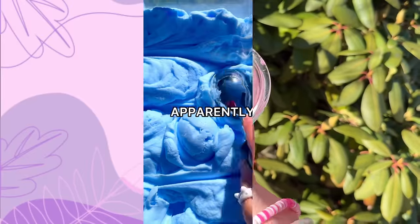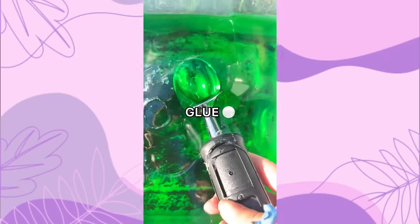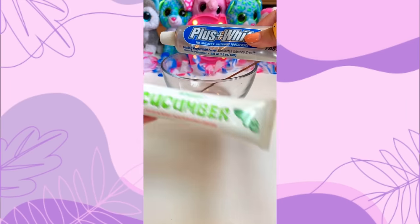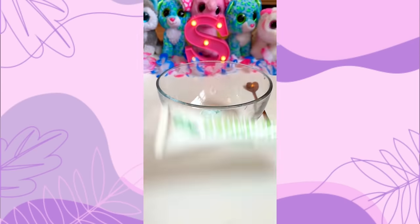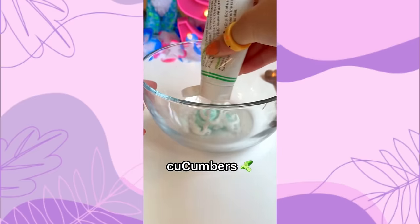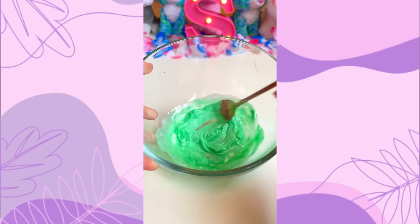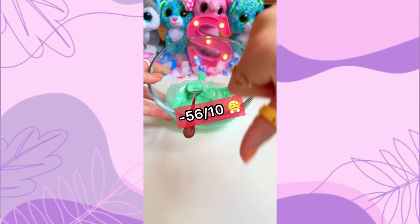Let's move on to our next recipe. Apparently you can make fluffy slime without glue or activator. The first recipe just needs toothpaste, lotion, and salt. I added the toothpaste first along with the white cream, then sprinkled a ton of salt and some food coloring. I ended up mixing it for 25 minutes and although my bowl smelled nice, literally nothing happened. Big fat fail.